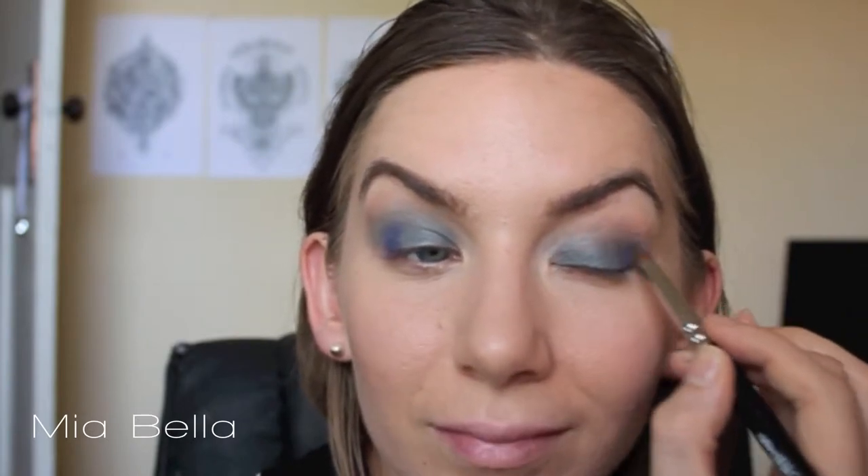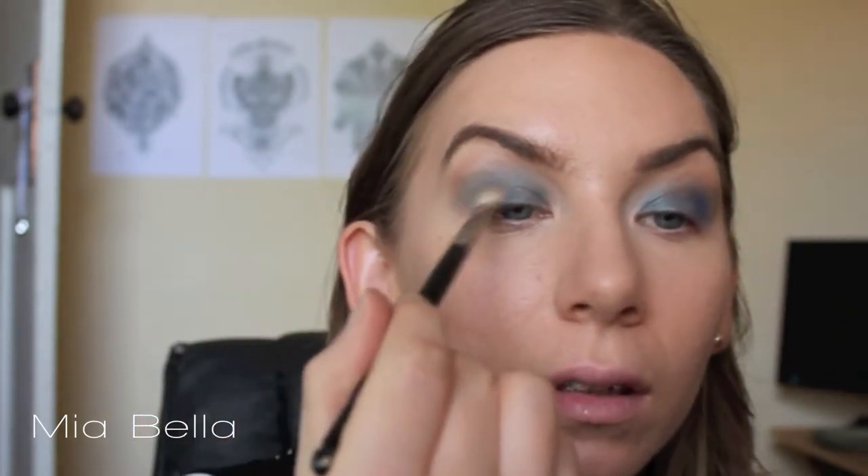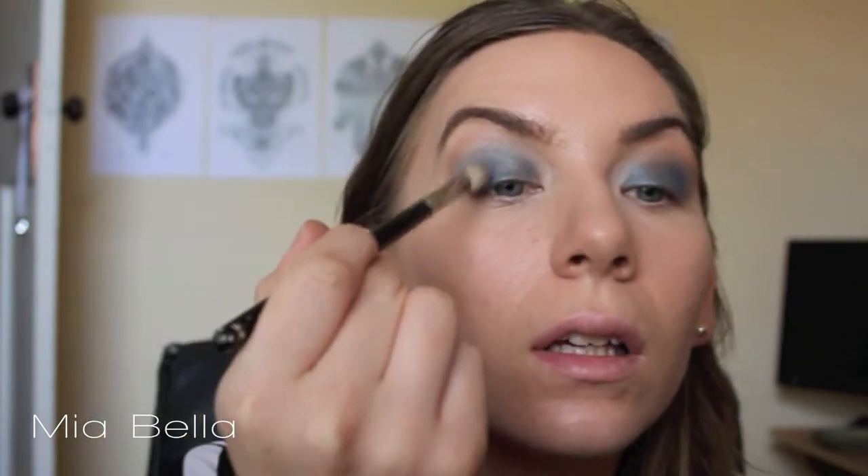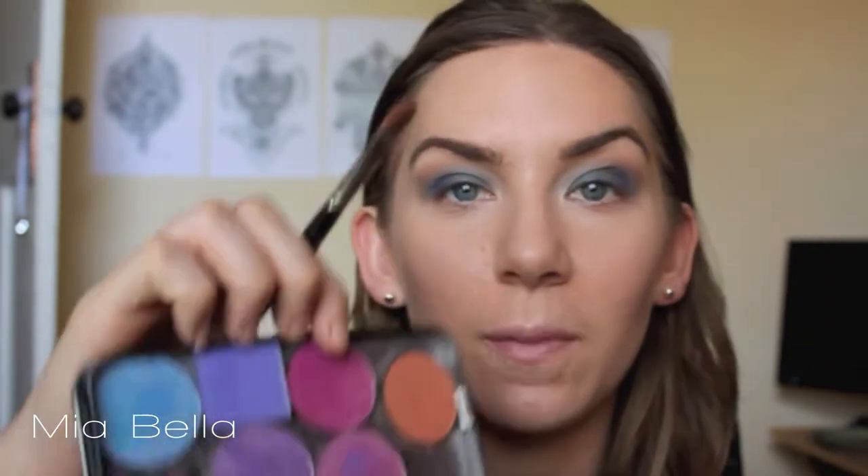To blend this out I'm going to use a fluffy brush to sweep it. I don't want to drag too much product away — I'm just kind of tapping it and moving it so it blends out a little. Next I've just placed the same brush in the actual purple colour and dabbing and swirling it around.